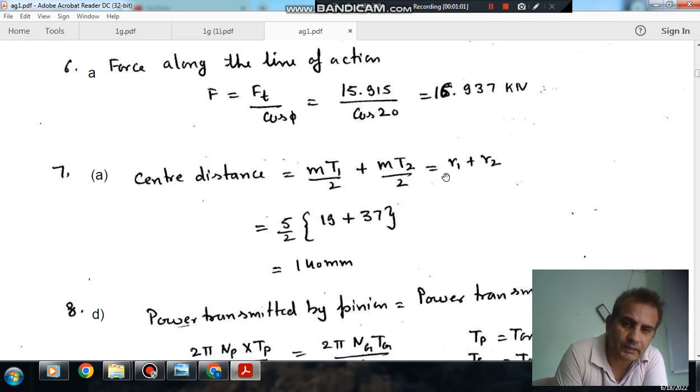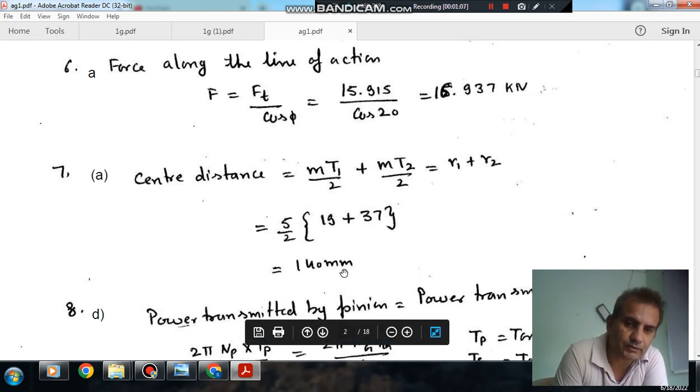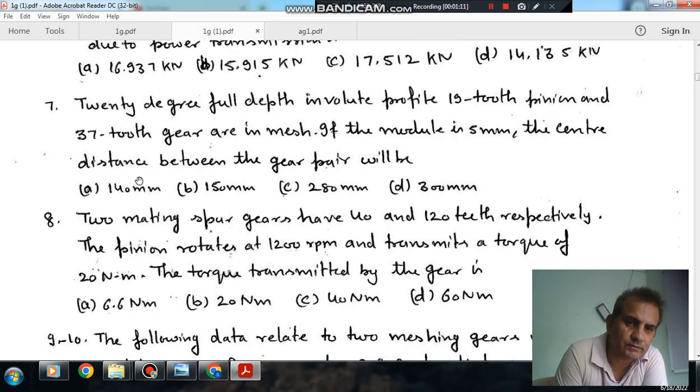So M is 5, T1 is given as 19, and T2 is given as 37. Therefore the center distance is 140mm. So the answer is 7A. Alright guys, let's go further.